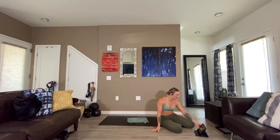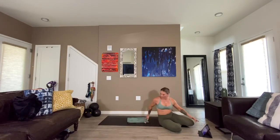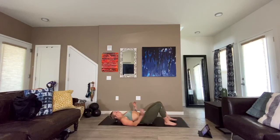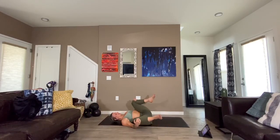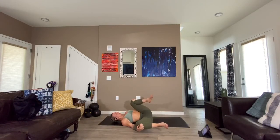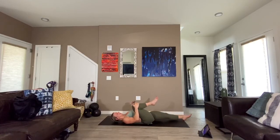Lay on your back — breathe in through your nose, out through your mouth. Bring both knees into your chest, either keep them together or open them up. Rock side to side to bring the heart rate down. Center yourself — extend the left leg, bring the right knee in, take it across to the left side of the body, keeping the right shoulder on the ground. Head can turn to the right.